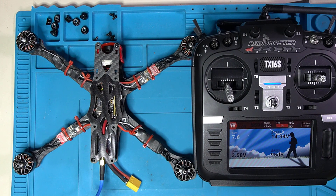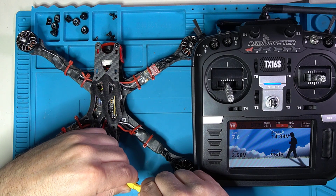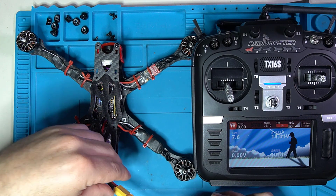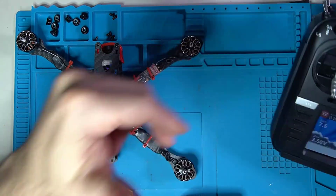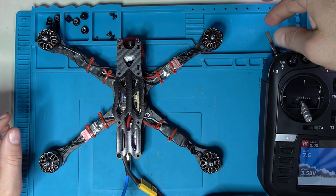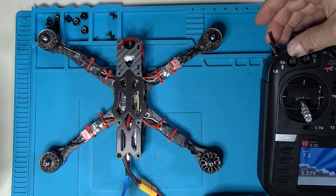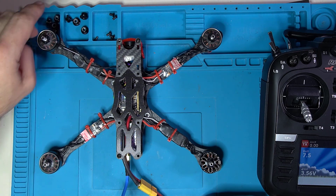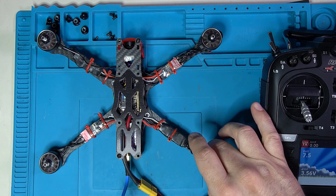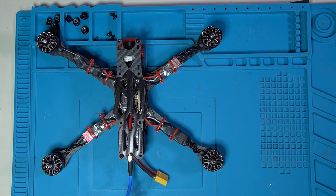Taking a look at our first victim. Our radio is turned on and we're going to go ahead and plug him in and see what's going on. We've got telemetry. Let me go ahead and throw my switch for arm, and if you can see in the video, three out of four of the motors are spinning. This guy is completely dead.